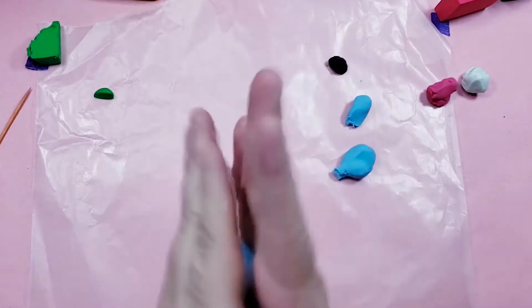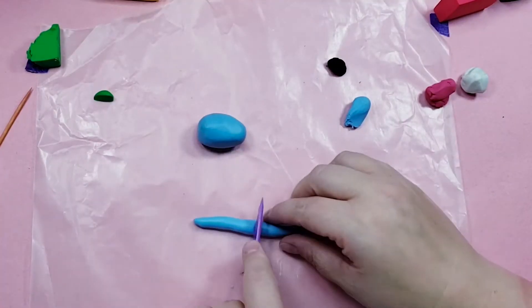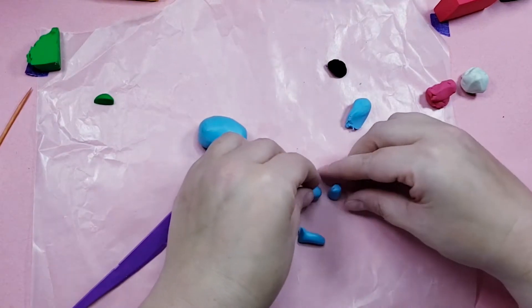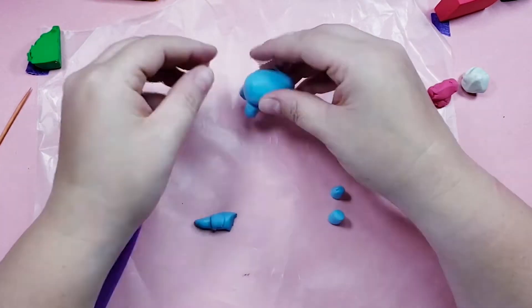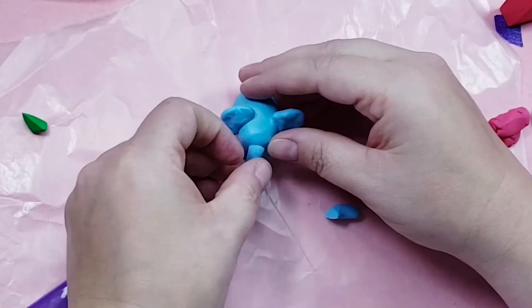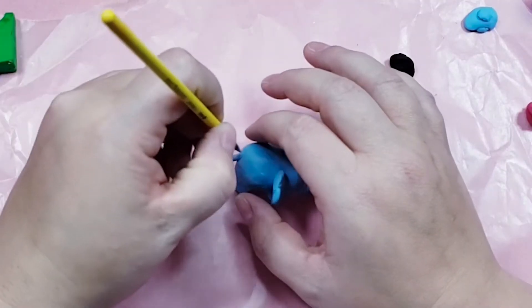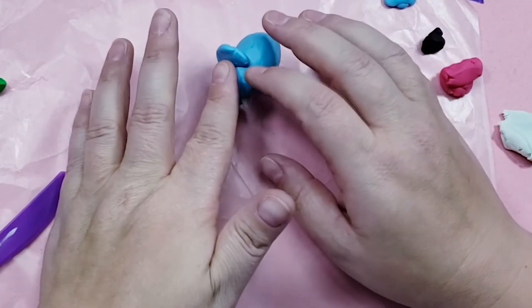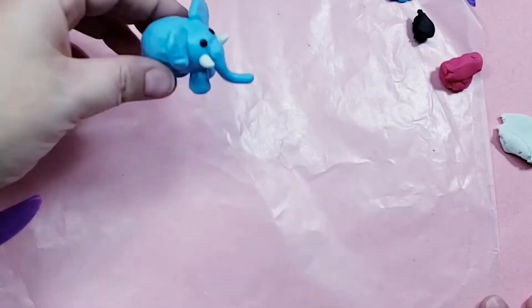Next I warmed up some blue clay and made a little egg shape. I rolled out a tube and cut it into smaller pieces and then shaped them into little cylinders. Then I attached them to the egg as legs. I made a couple of round flat ears, a long trunk, and a little blue tail. I added on a couple of white cones for tusks and two tiny black eyes. And there's a cute little elephant ready for some baking.